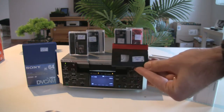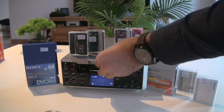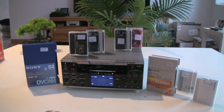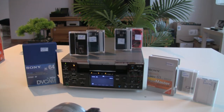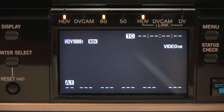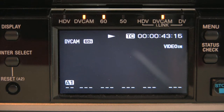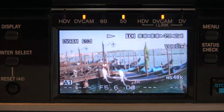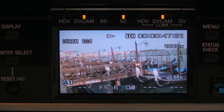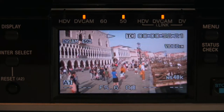Let's now try DVCAM but in the PAL standard. As in the previous demonstrations, you will see that it also updates automatically and changes to DVCAM 50FPS. Absolutely no problems, quite fast. Beautiful images, this time from Venice in Italy.